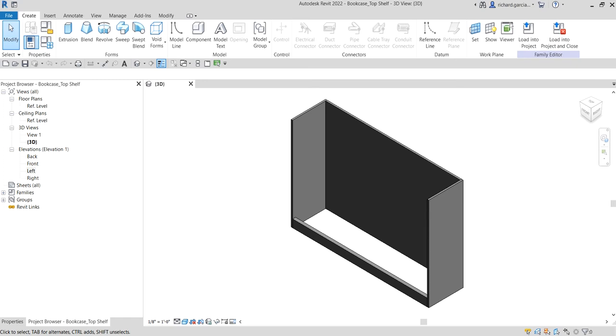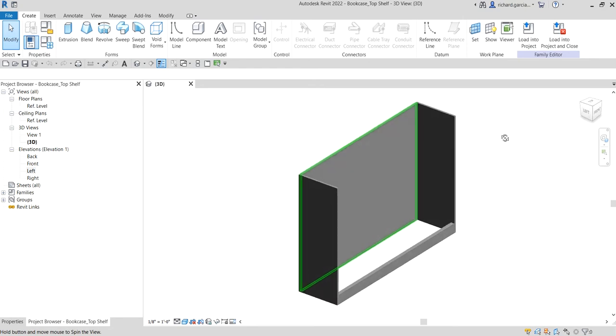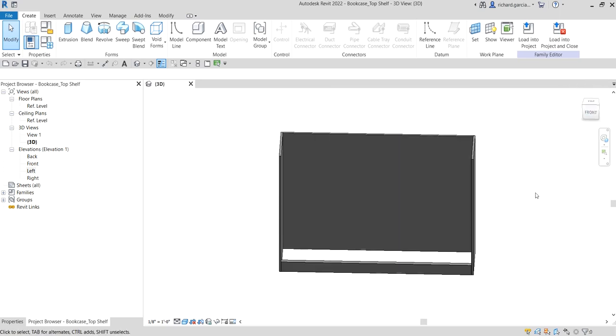What's up guys, Learning with Rich here. In this video we are going to create the top shelf of our bookcase. I want to start on the left side of my model. Just check your view cube — that's the left side, this is the front, here's the right, this is the back, etc.